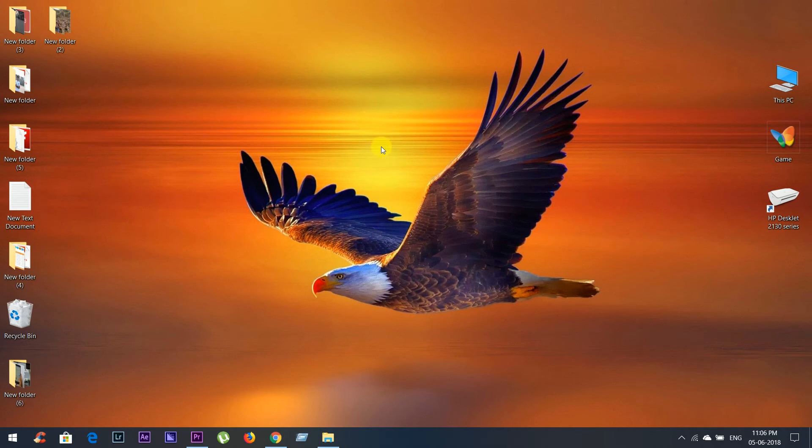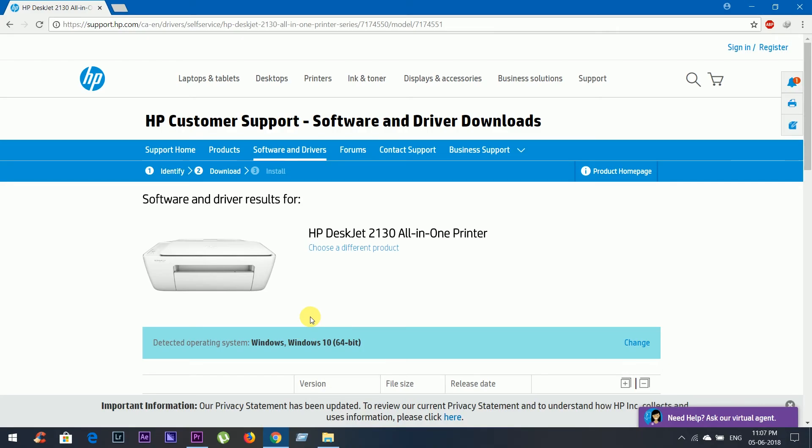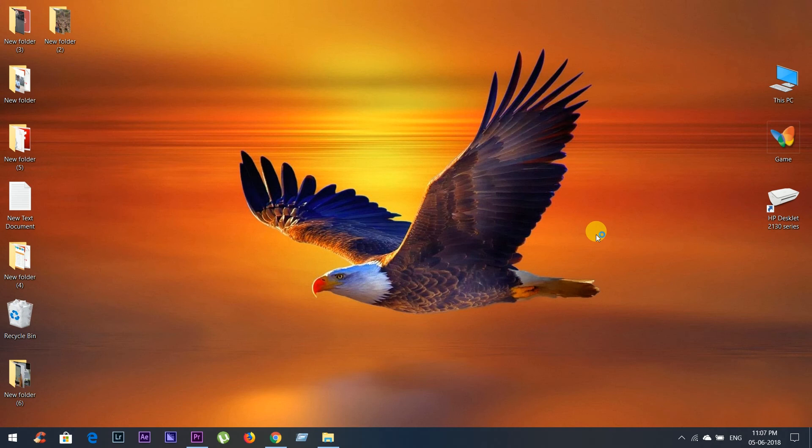Now install the driver from the driver CD, or you can download it from the HP official website — link in the description box below. Now open the application.